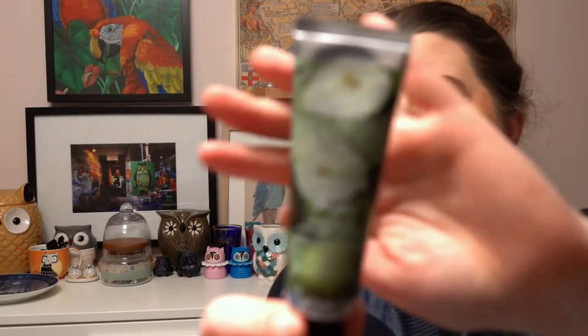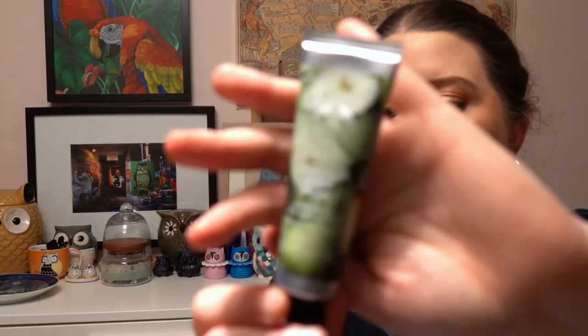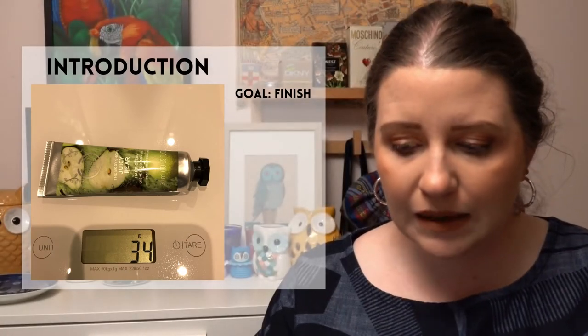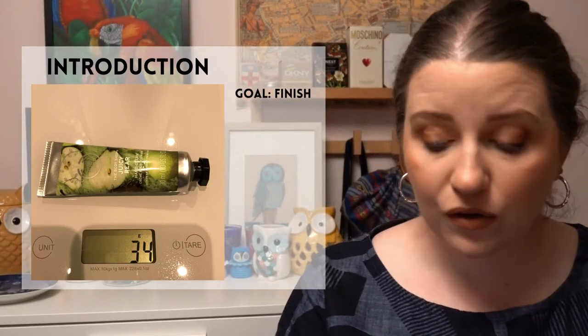Any eyeshadow palette in this project is just having a three-use goal. The first project is called the 12 Days of Panning — you choose 12 products, each representing one of the 12 days of Christmas. The product I've chosen is a hand cream from The Body Shop in the scent called Juicy Pear, to represent the partridge in the pear tree, and my goal is to finish it.